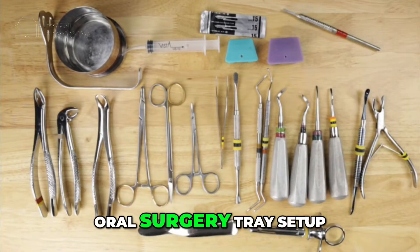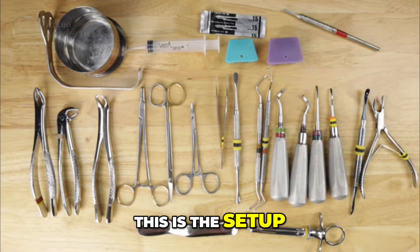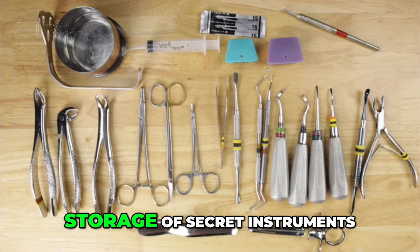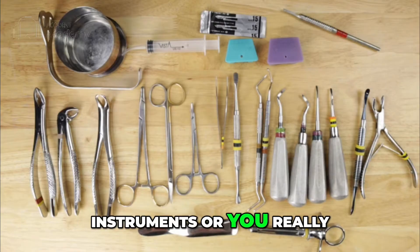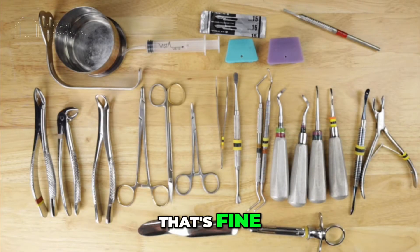Let's take a look at the basic oral surgery tray setup that I have in my office. This is the setup with the instruments that I use to treat every patient that walks in the door — any type of extraction, any tooth, this is what I'm going to use. I don't have any storage of secret instruments that I go to for really difficult teeth. This is it, and this is all you need to get the job done. If you prefer other instruments or have taken a liking to some certain instrument, that's fine.